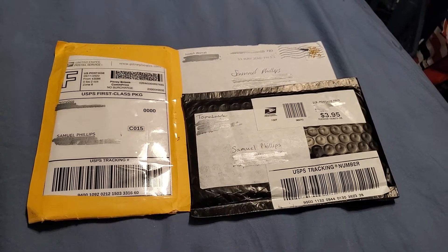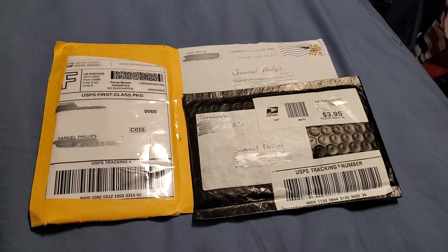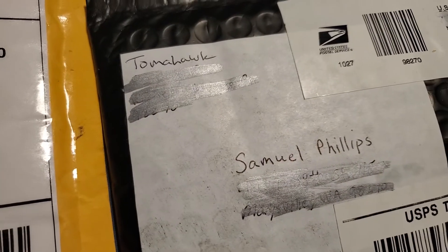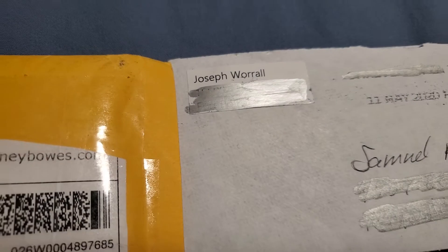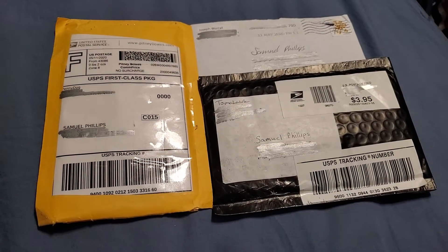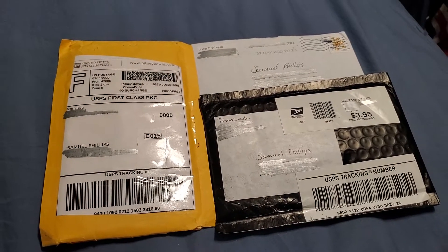What's up guys, Sam Phillips here. Got some more packages to show you — I thought I'd already done a mail call this week, and I did. Anyway, got more from some of my favorites and one from somebody else. I'm just sitting here watching Coin Hunting Couple and I'm the last one on the stream, so I figured I'd just do this while I'm waiting.